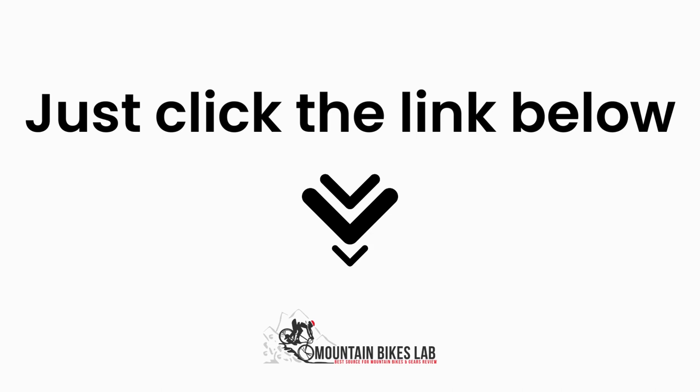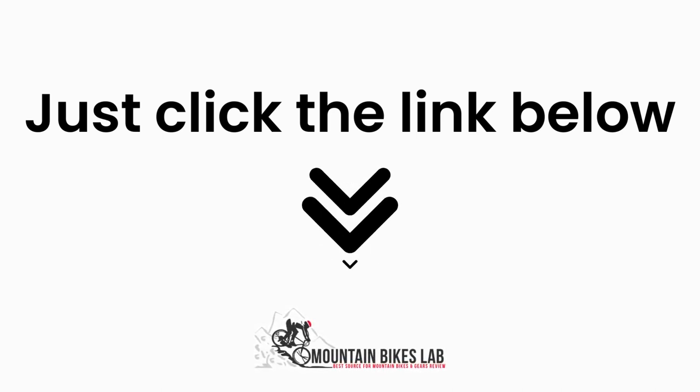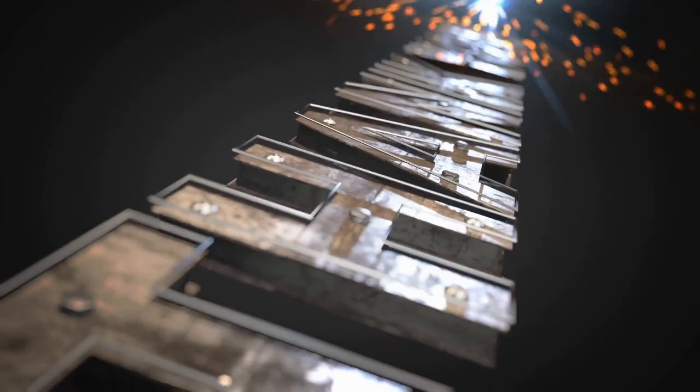Just click the link below, and you can read all about the research we have done on this topic. See you inside the blog post, and let us know if you have any more questions in the comments below. Have a great day, and thank you for checking out mountainbikeslab.com.